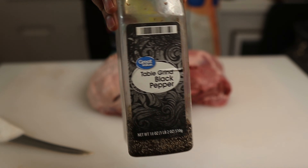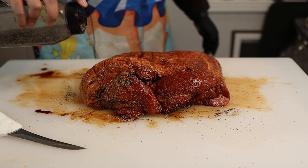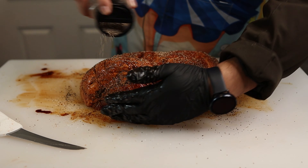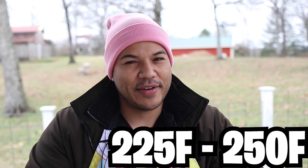For the rub, I'm just going with traditional salt and pepper. I've used a ton of different rubs on my Weber Smoky Mountain, but salt and pepper is what I used most, so that's why I'm using it today. Plus with the minimal rub, I'm hoping I'll be able to better taste the flavors that the offset produces. So it's pit time — I'm going to be smoking this shoulder at 225 to 250 degrees Fahrenheit the whole way through.